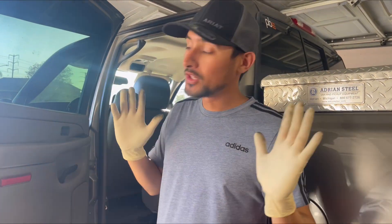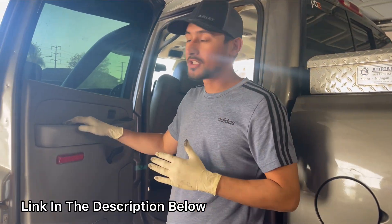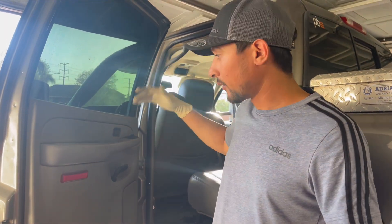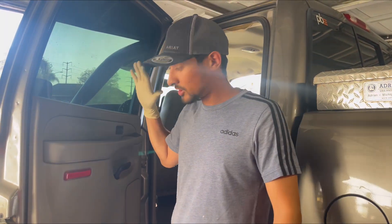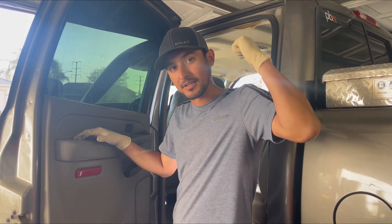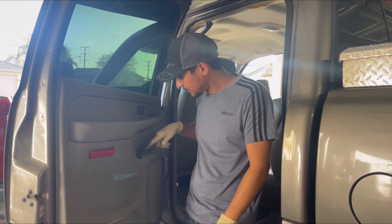Today we're going to be replacing the window regulator on the Chevy Silverado 2500 6.6 LBZ. I already went ahead and replaced the other side, so this side is going to be the exact same thing. Without further ado, let's get into it.